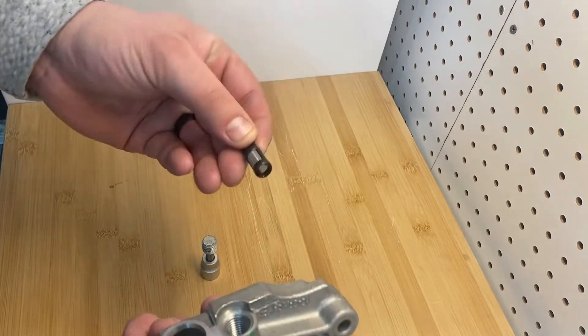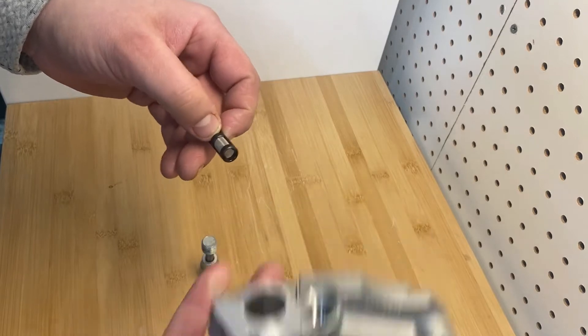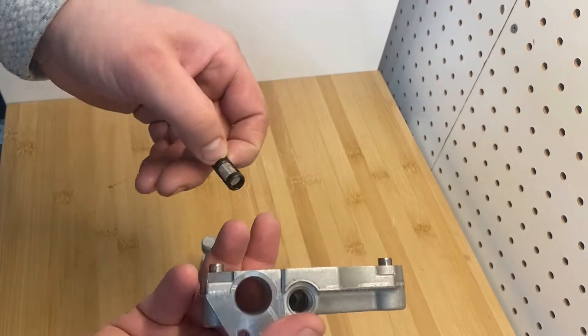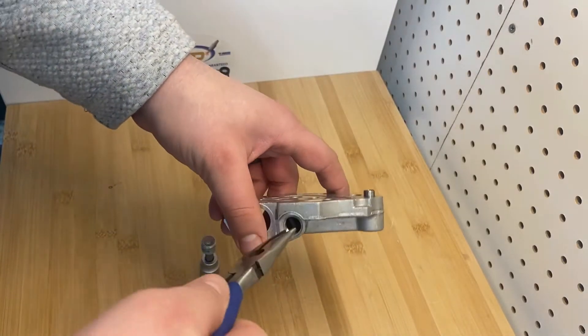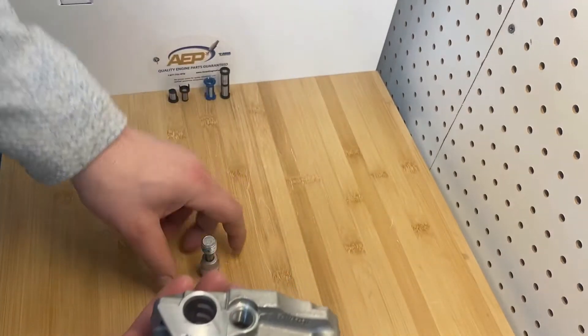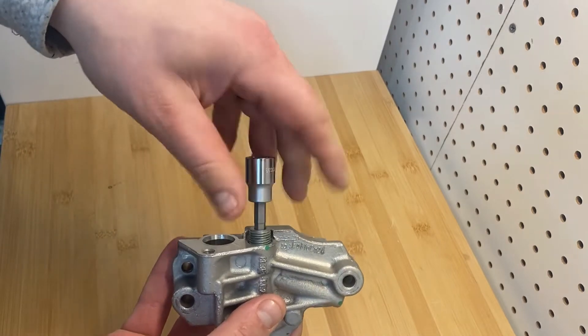Now we offer this filter right here. Engine rebuilders use these filters to rebuild their engines with. Super easy — this goes in and out right here. Now you can either do this with pliers or you can use a little hook. Push it down and it's installed. That's all it is.